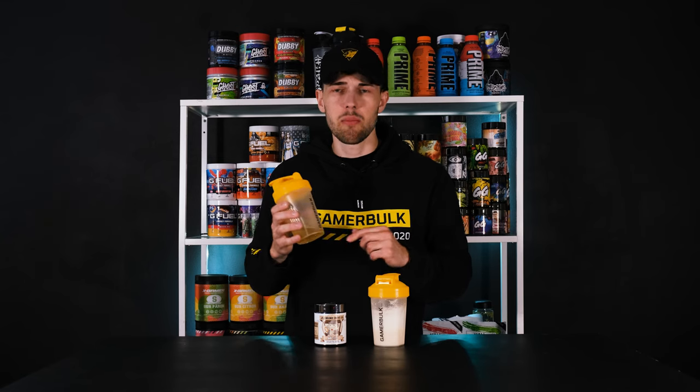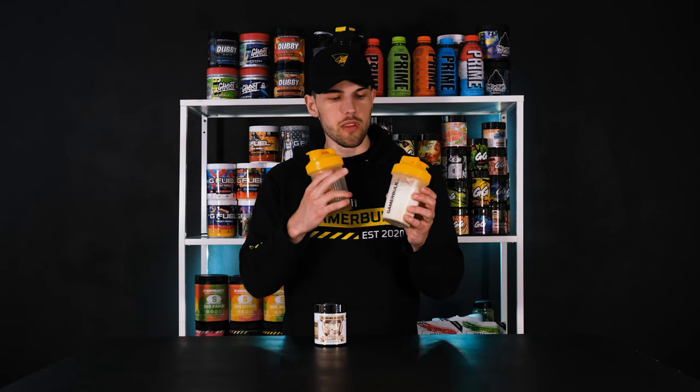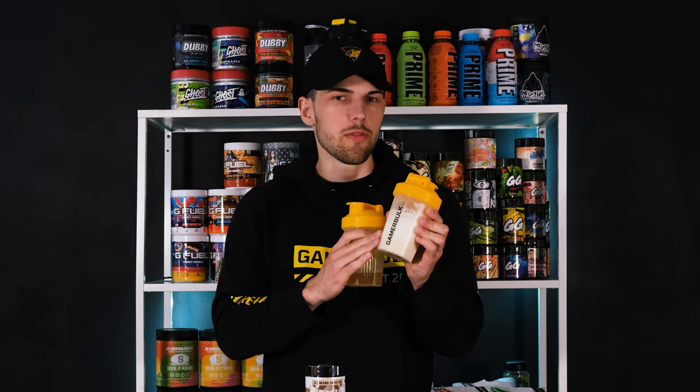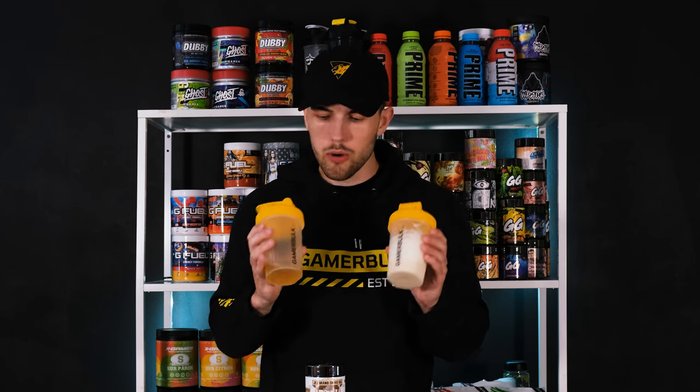I'm gonna try with water once again — this is quite hard, I got a difficult job ahead of me. So with water you get more of the apple flavor, and with milk you get more of the creaminess and the overall vanilla flavor. If you like the apple pie flavor more, choose water; if you prefer vanilla and porridge flavor, choose milk. Both have a very strong cinnamon flavor, so if you like cinnamon, this is definitely an option to try. Overall, a very nice dessert flavor from Gamersoft — one of the best, actually.